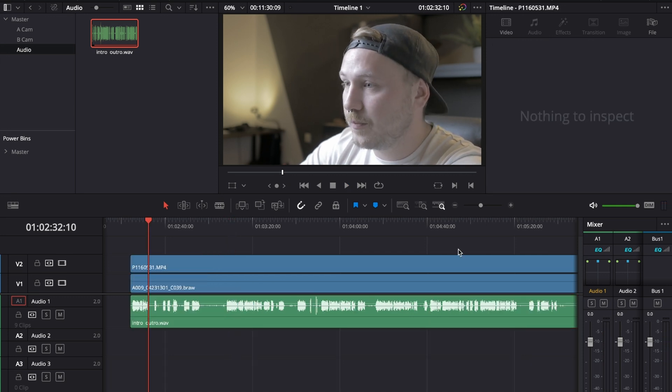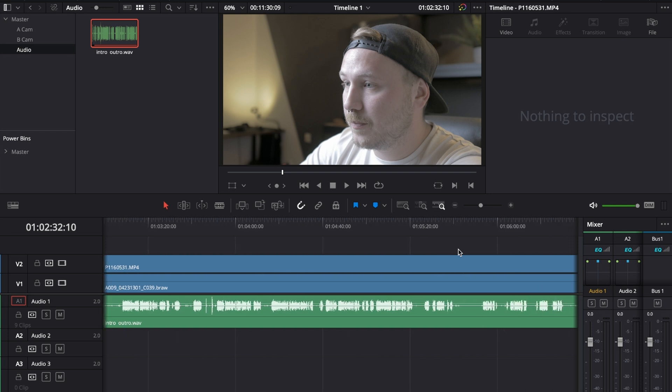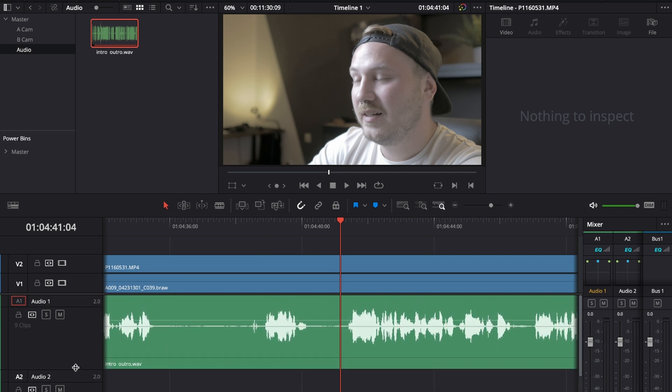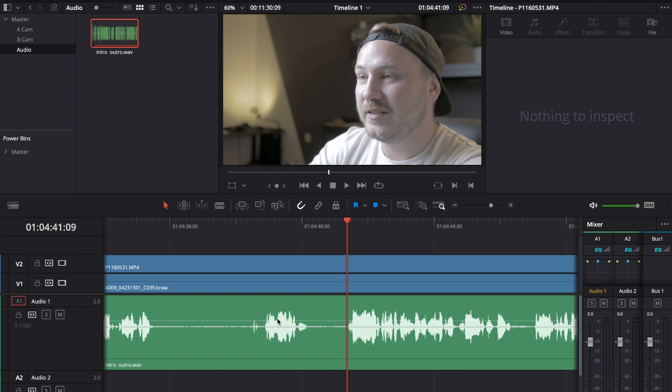The next step is to find the point where you stop messing up. At around this point in time I stopped messing up, so we can delete everything before it. I'm going to zoom in and make audio track one a little bigger so I can see what I'm doing, then make a cut right here — again, I have that cut assigned to my W key.